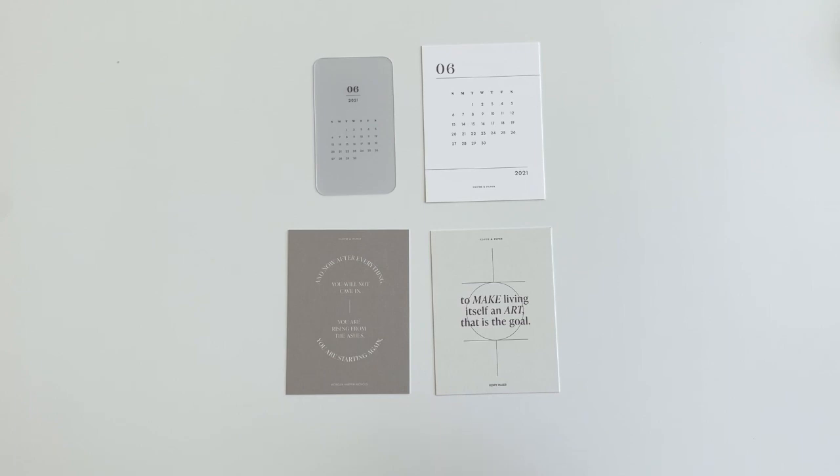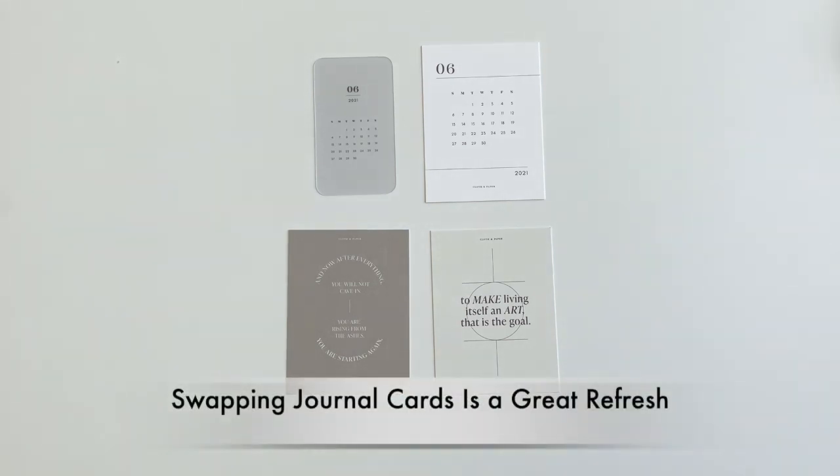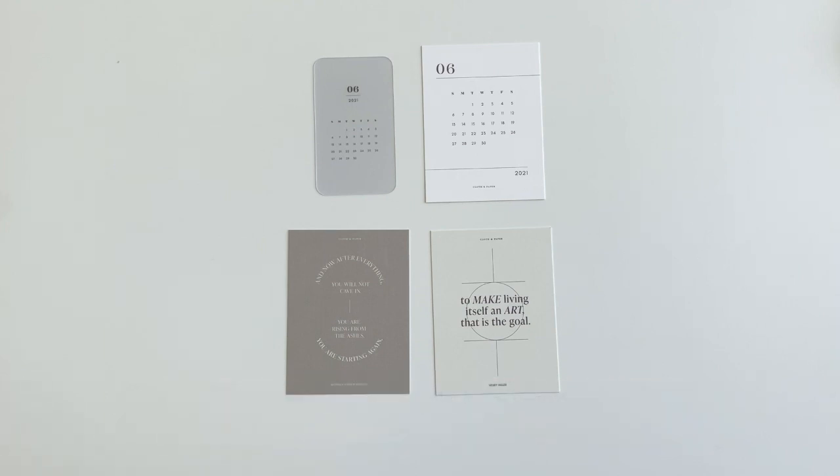The journal cards are great this month. We have the typical clear card and a regular card for June, then 'From the Ashes,' and also a 'Make Art' journal card. Very nice and neutral - great box overall.